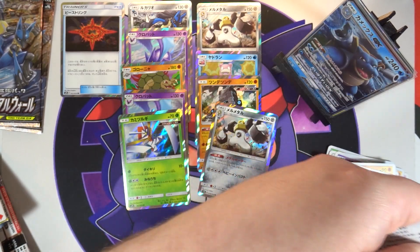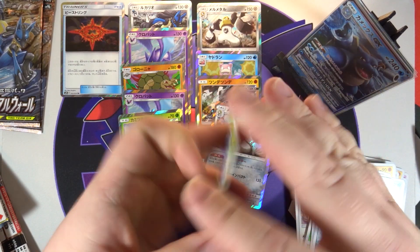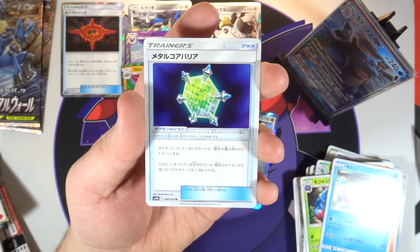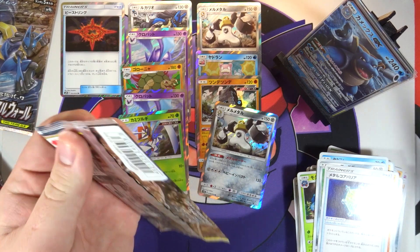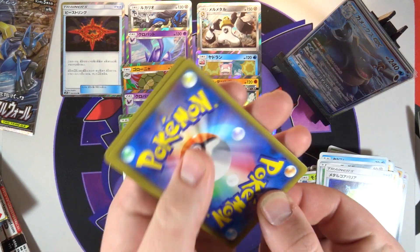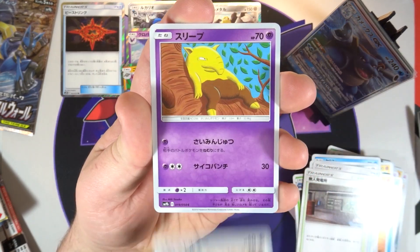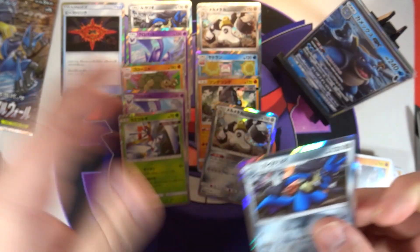Three packs left, come on, let's end on a high note. We've got a Tangrowth, a Geodude, a Slowpoke, an Alolan Diglett, and another Metal Core Barrier. I don't think I've seen anyone pull a gold card yet - I am behind on some people's videos so they might have, but I haven't seen a lot of gold cards coming out this time around. We've got Abandoned Power Plant, a Glameow, a Drowzee, a Graveler, and another hollow Lucario.